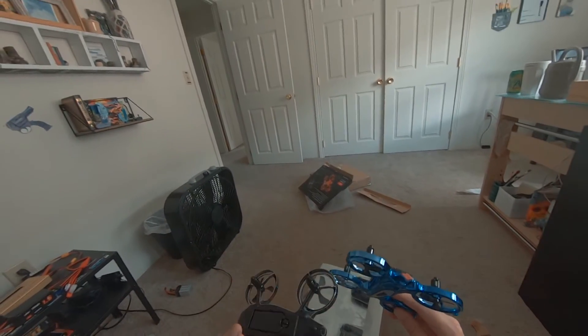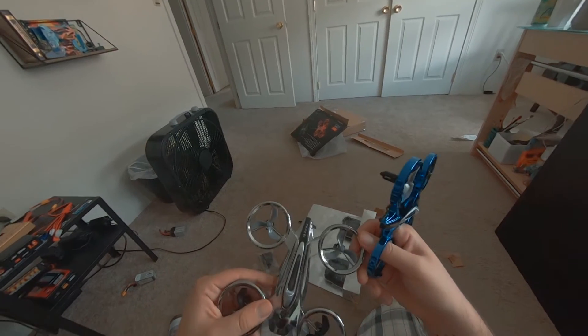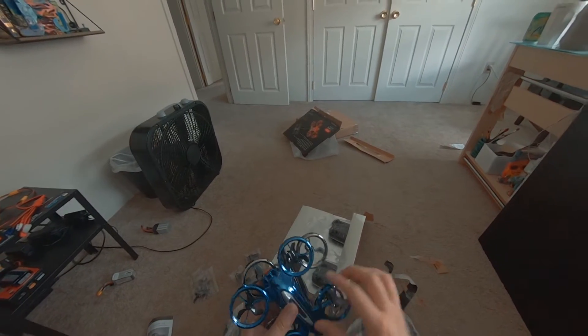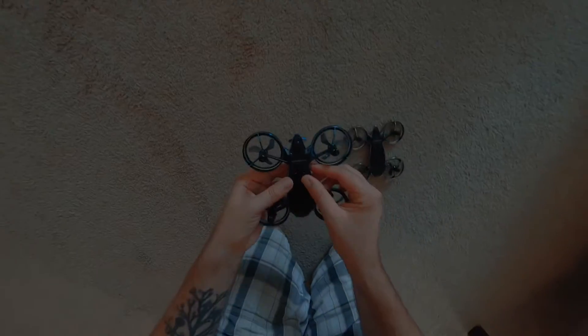So here are the drones. This is pretty cool. I'm so curious how these things fly. I got these all charged up, so now we're gonna just test them and see how well they work.